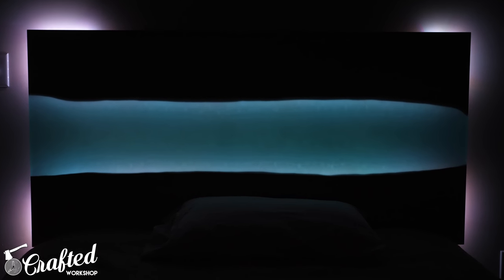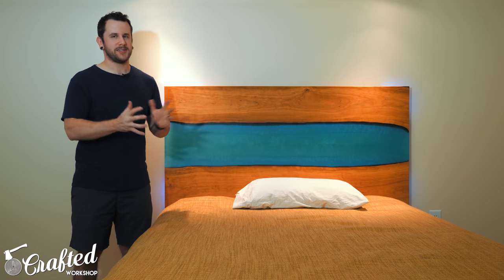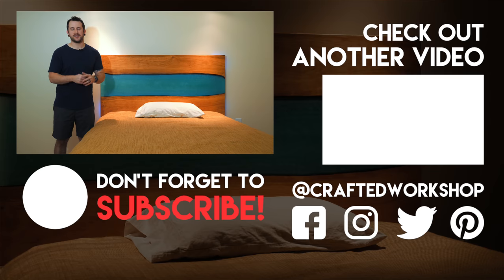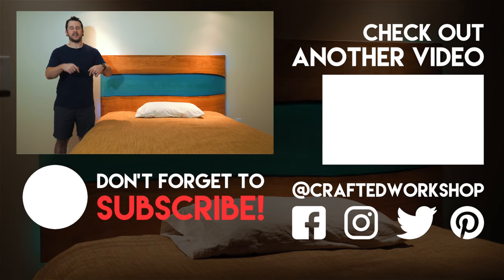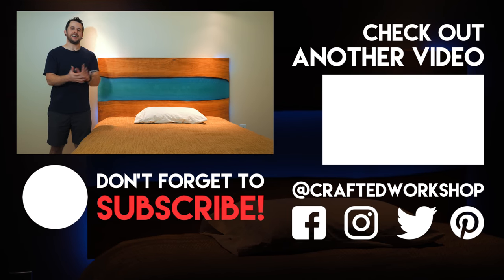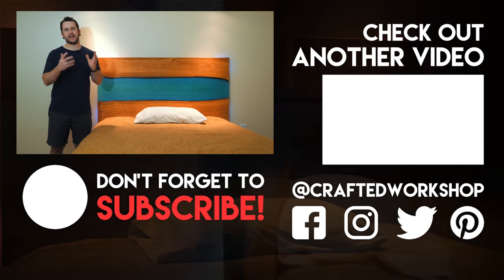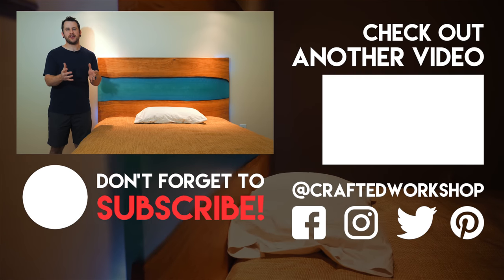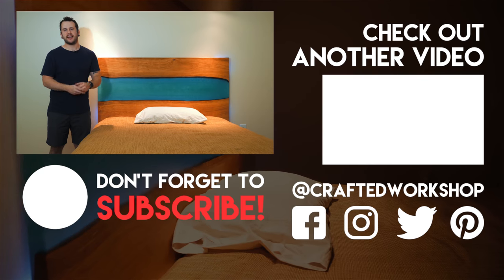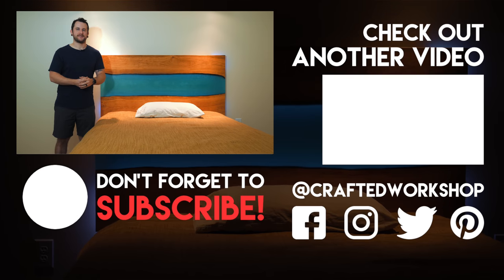Hopefully you guys enjoyed this one. If you don't already, go ahead and get subscribed to the channel — I put out new project videos like this pretty much every week. Also ring that little notification bell so you don't miss any of my new videos. I'll have links to all the tools and materials down in the video description below in case you're interested. And last, I have revamped my Patreon page — I'm going to start putting out a monthly behind-the-scenes video exclusive to my patrons, so hopefully you guys will go check that out, help support the channel, and help support me. Thanks again for watching everybody, and until next week, happy building.